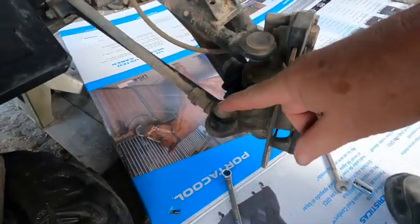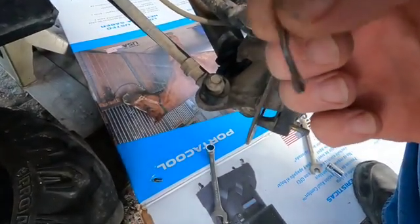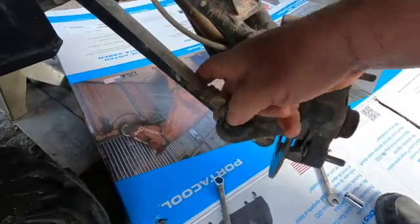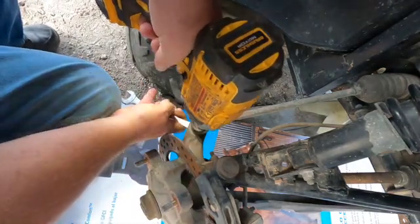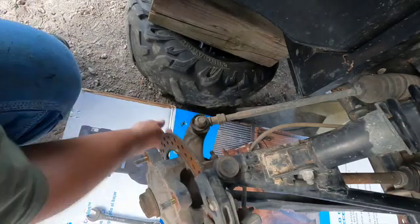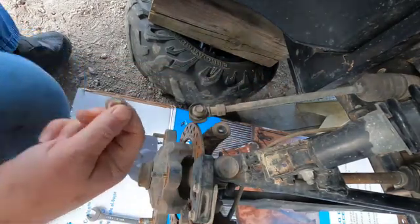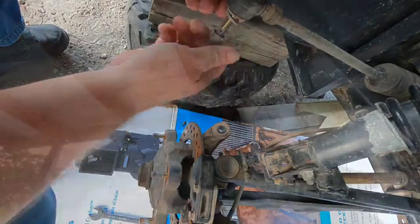Alright, tearing into it - 15 millimeter wrench on top and 17 on the bottom. You gotta pull the cotter key out. The good thing is it's not a tapered fit so it should come right apart - nut and a washer. There's no slop but it sounds dry. I'm not looking forward to getting to those bolts.